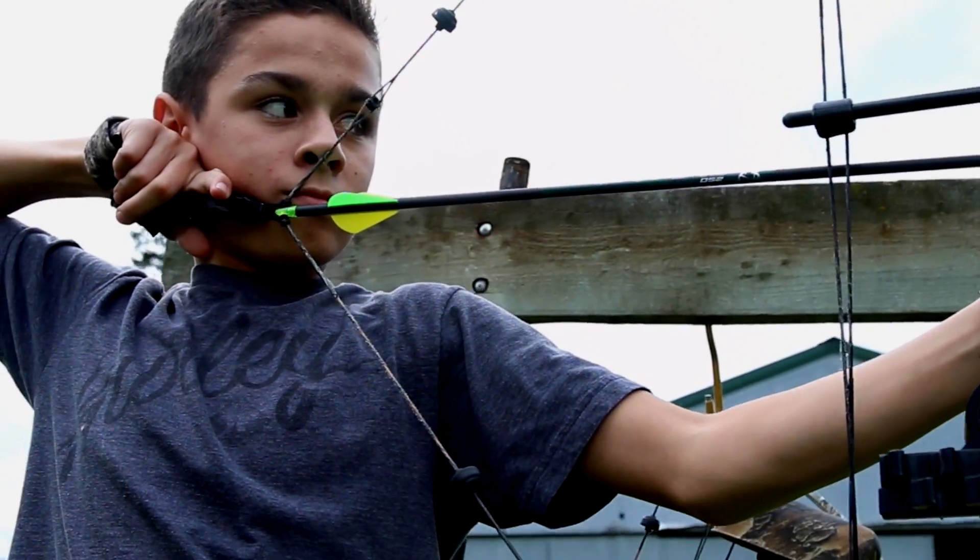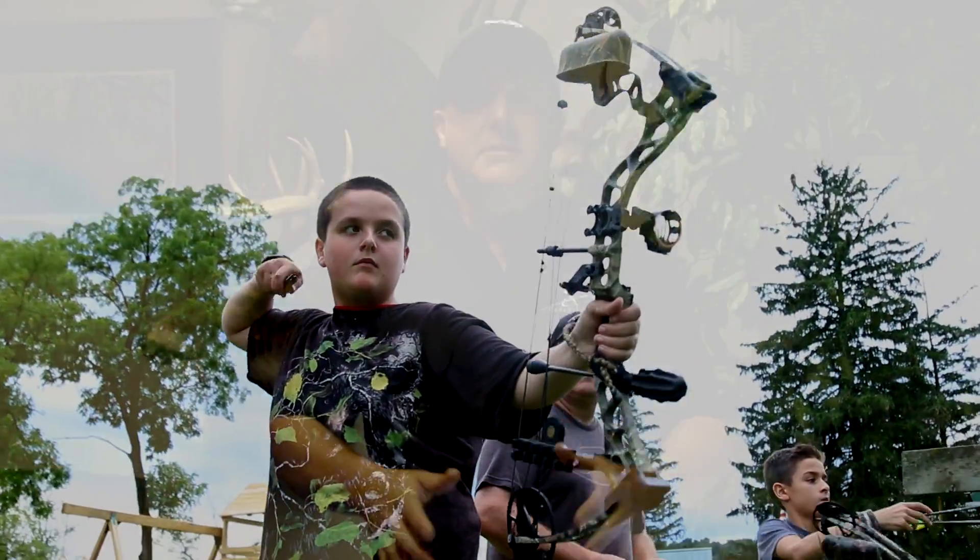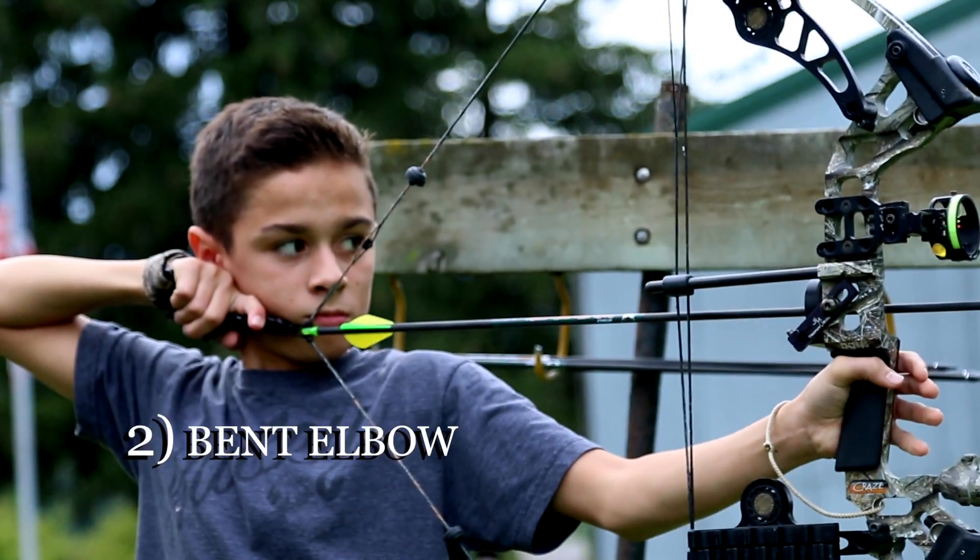There are five things I'm really working on teaching them right now, and I think all young archers should start here. First is draw length. You want to make sure it's not too long or they'll be leaning back. You want the shoulder square, forming a T with the body. You're not leaning back if the draw length is correct. You want that slight bend in the elbow.